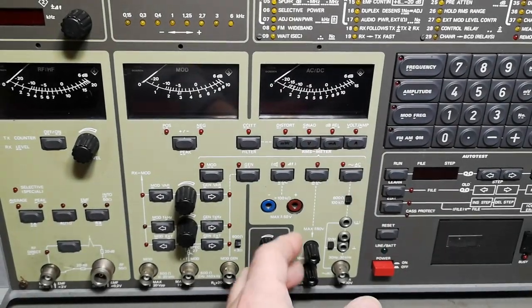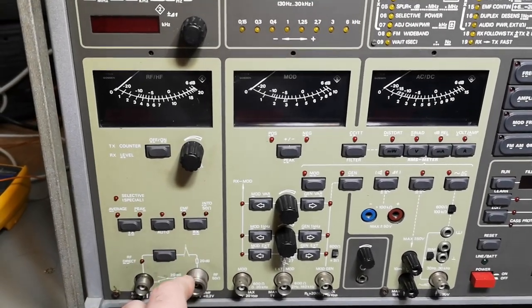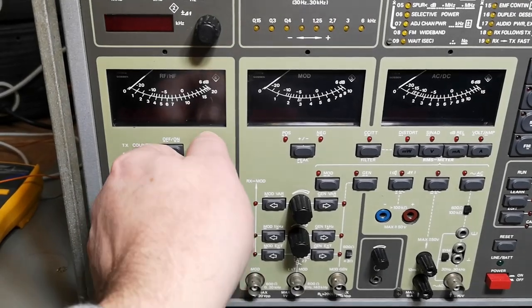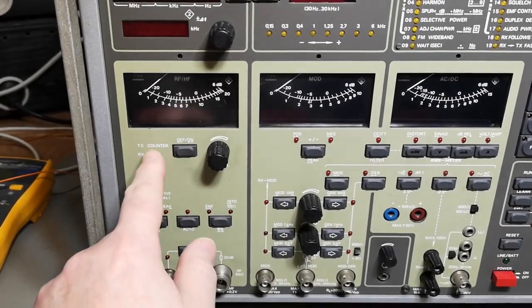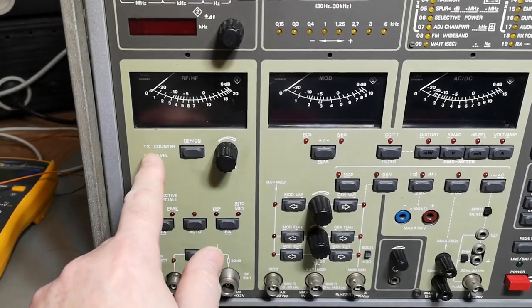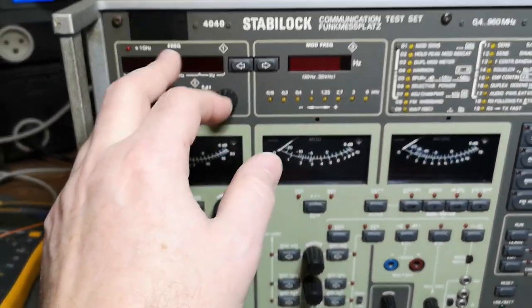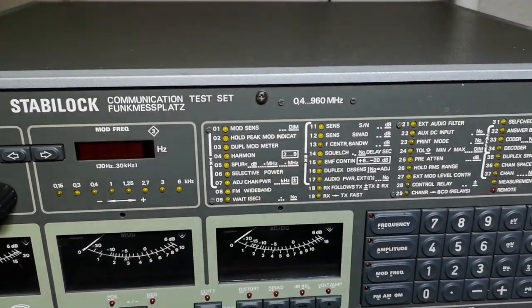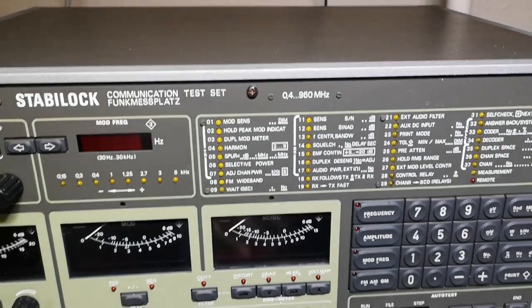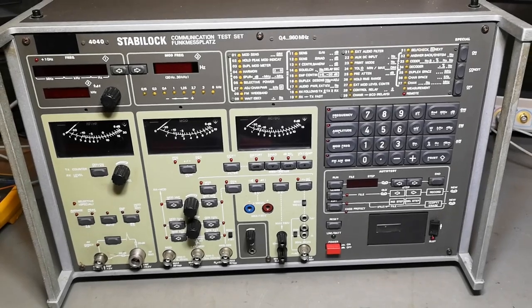It will do all sorts of modulation, full level meters, and all that kind of stuff. It will test your TX frequency and it can of course generate frequencies. This one will cover from 0.4 to 960 megahertz. Let's look at the rear side and see how impressive it is.